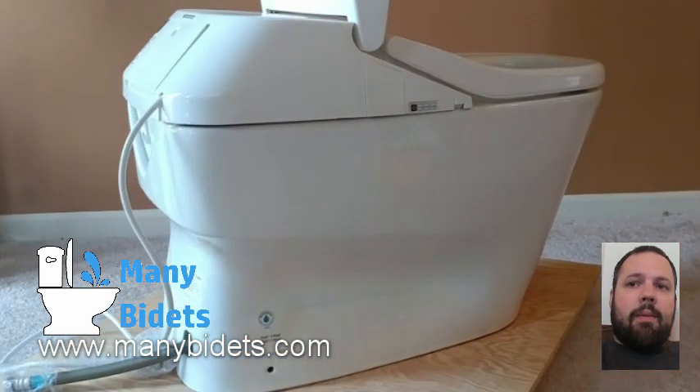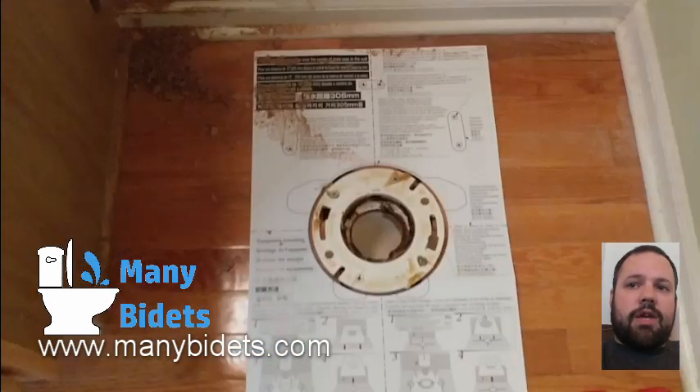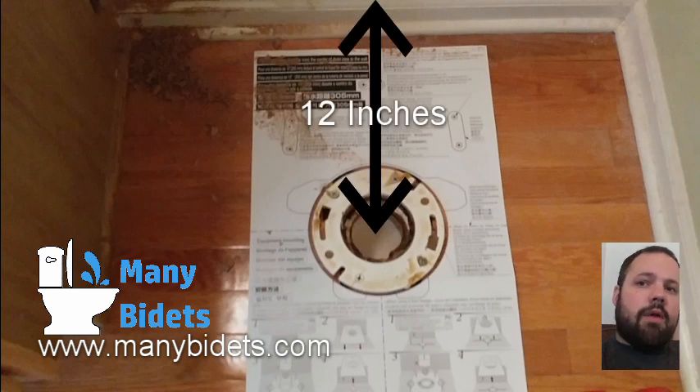Let's talk a little bit about the specifications of installing this unit. First of all, you need to make sure that you have a 12-inch rough-in — that's the distance from the center of the flange or the drain hole to the back wall, without the molding taken into account. So from the center of the drain hole or the flange to the drywall in the back should be 12 inches or more.